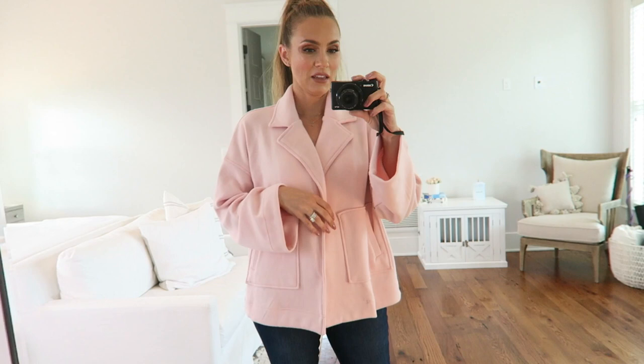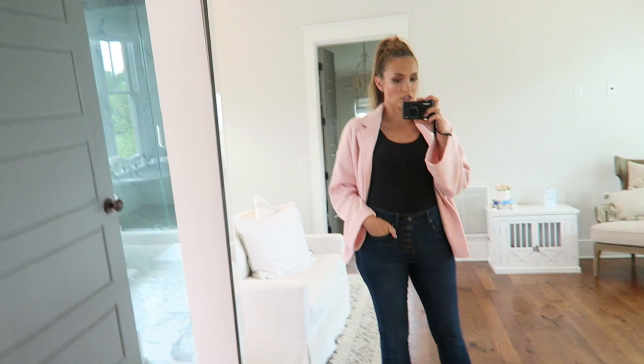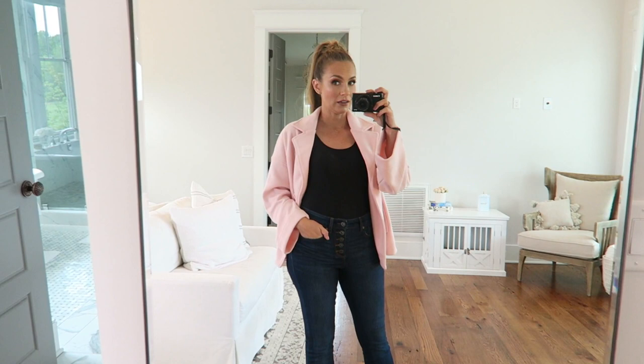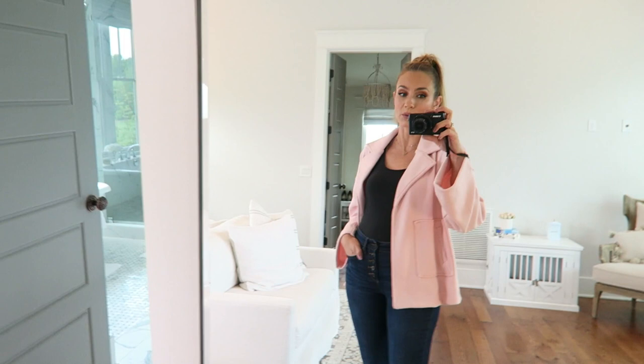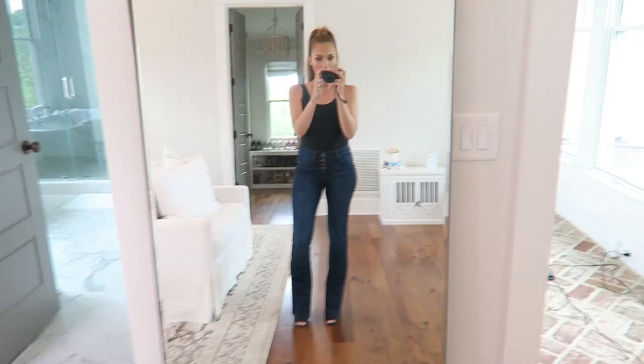I had to give the jacket another chance because it's so soft and cozy — it feels like something I'd want to wear on a plane ride. It's got the coverage and it's cozy. When I wear it open, it's actually pretty cute. For the price and it being soft pink for spring, I really like it. It is boxier than I would normally wear, but it's so soft — I can't help it.